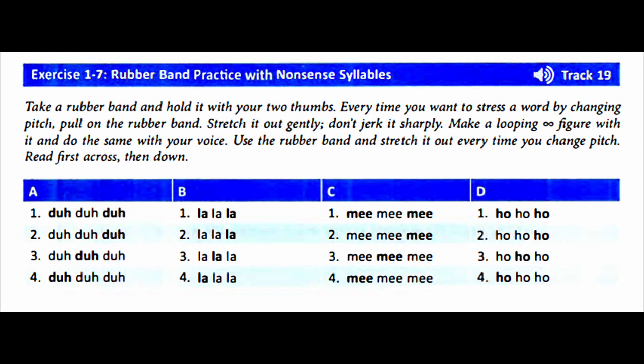Row 1: Da-da-da, la-la-la, me-me-me, ho-ho-ho. Row 2: Da-da-da, la-la-la, me-me-me, ho-ho-ho.